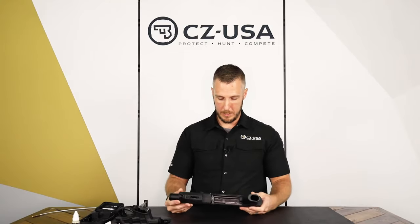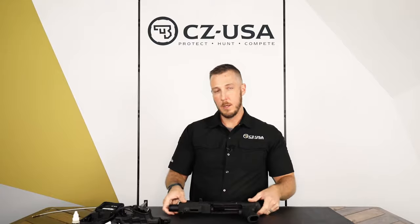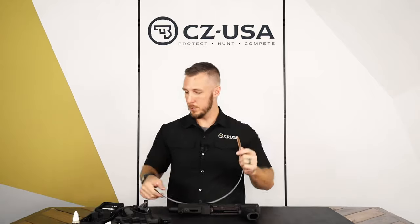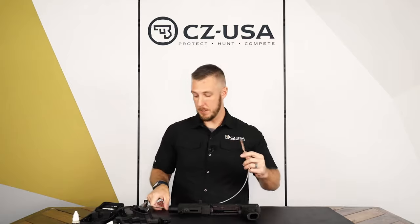So now what you've got left is the actual shell of the gun — the receiver with the barrel and forend. Also included in your cleaning kit is a cable with your brush, and then there's also a loop patch and a bag of patches.